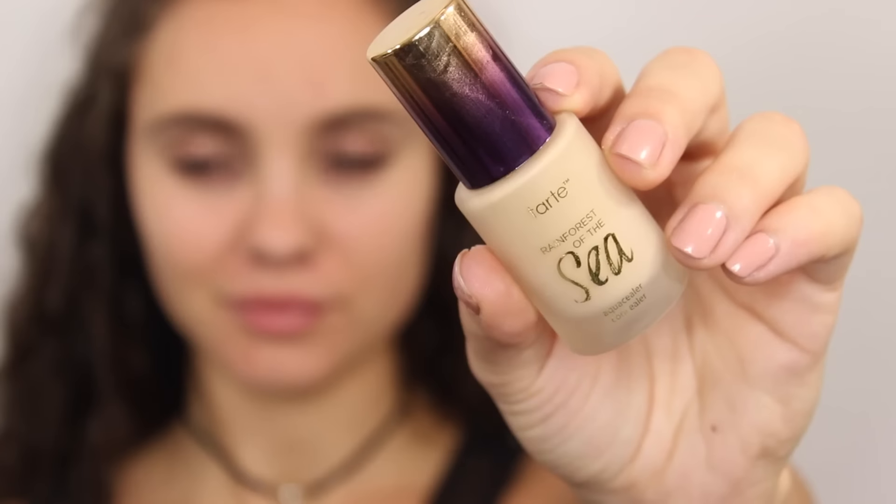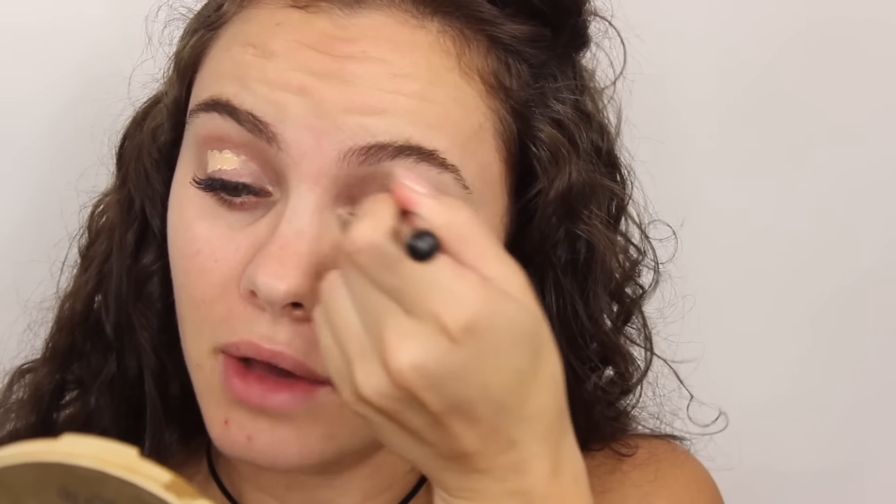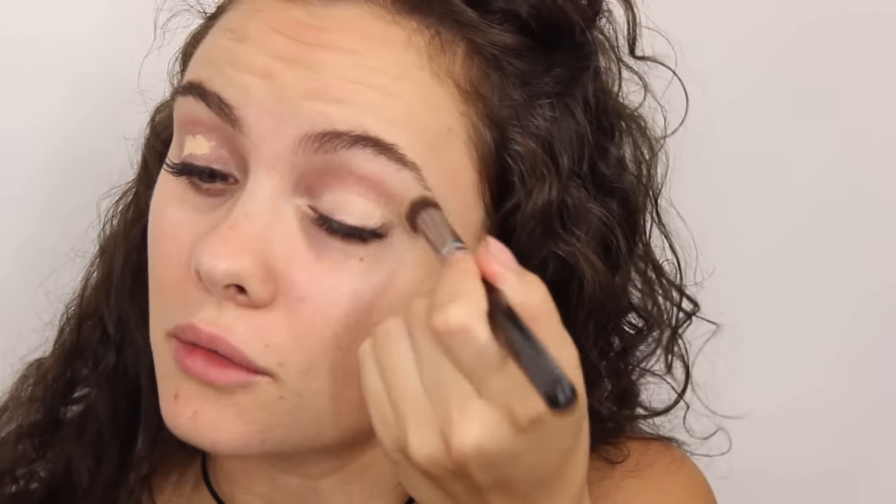We're going to start with the eyes just because we are using a darker shadow, so we don't have to clean anything up later. I'm just going to prime my lids first. For anyone wondering, I do have eyelash extensions on right now — a little longer than usual, just a very natural set. I was doing eyelash extensions for about three years and I finally got them put on and I love them. They're so convenient.